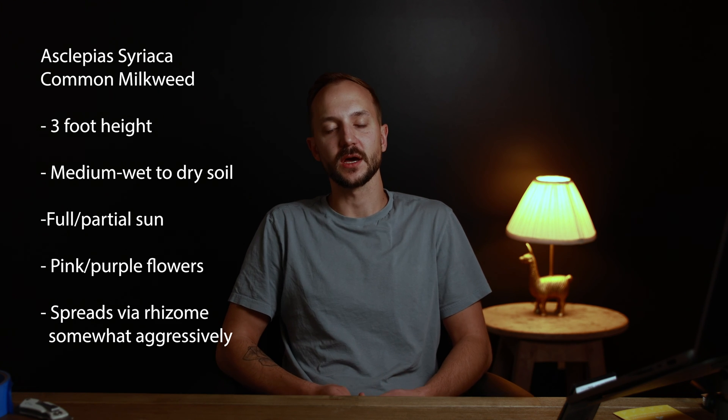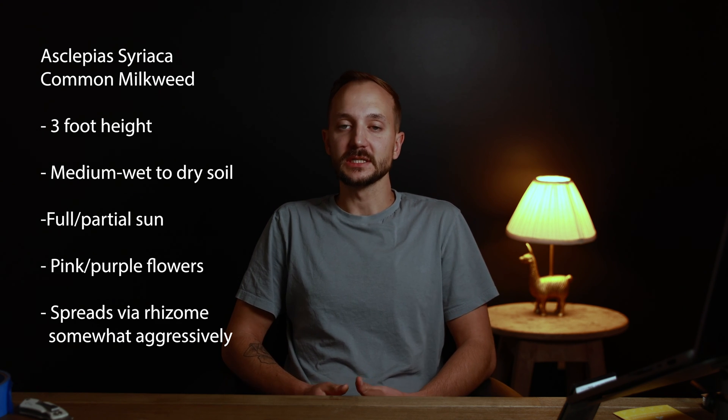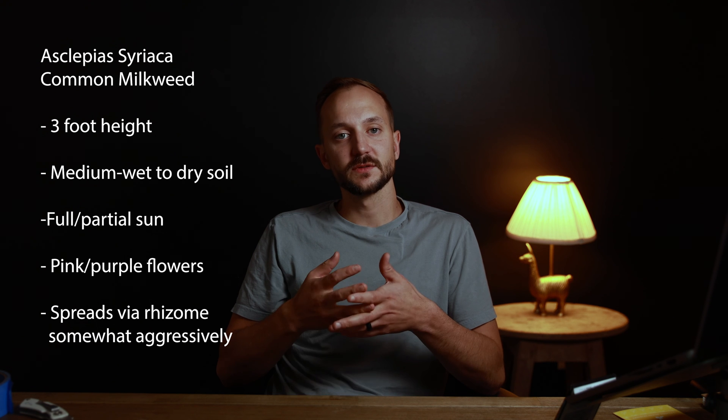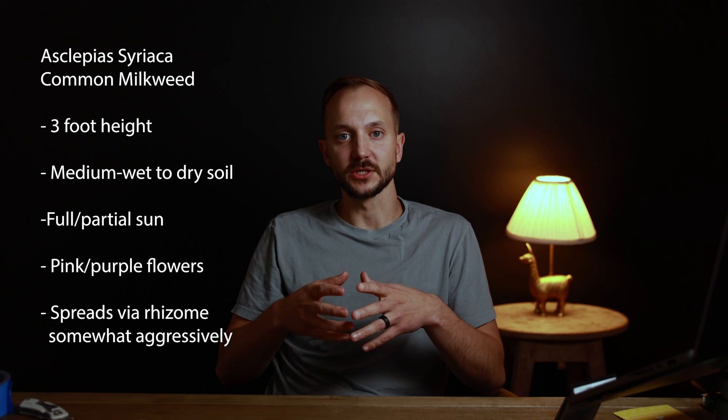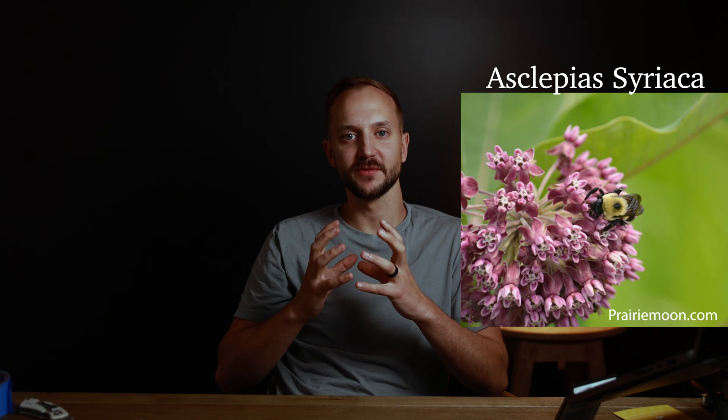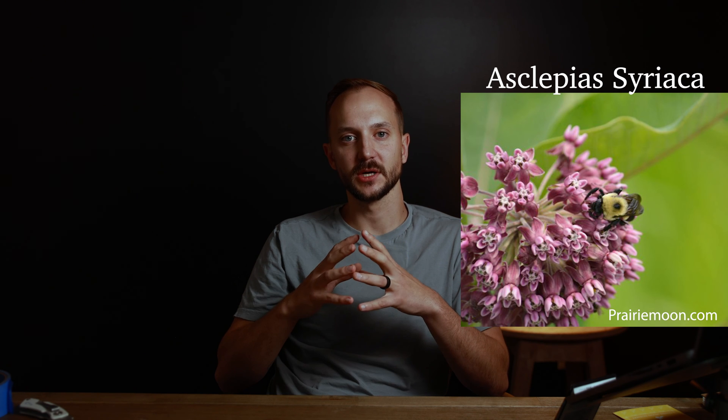Common milkweed — Asclepias syriaca — as the name implies, is probably the most common one you'll come across, and I'd argue that's because it's the most adaptable to site conditions. It can grow anywhere from partially wet conditions all the way to completely dry, loves full sun, but is also fine on the edge of a woodland in partial shade. It sports a pinkish-purple spherical flower on top — very cool looking, kind of reminds me of an allium.